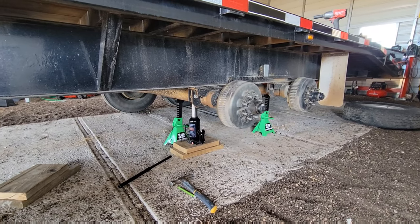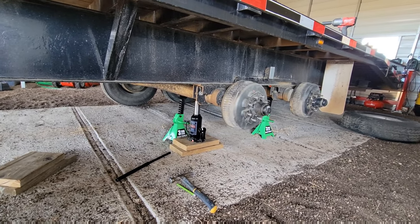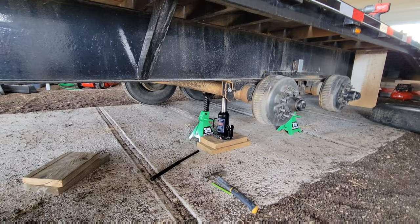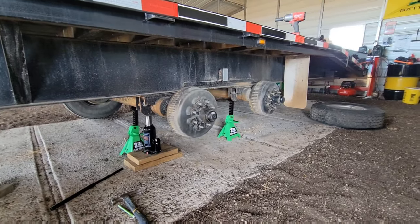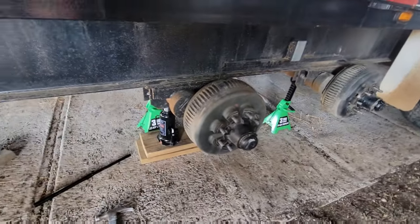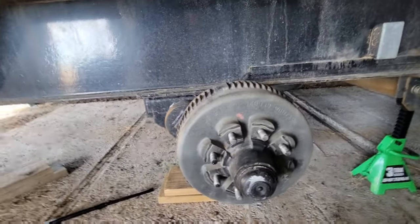I already did the beginning work, which is pretty simple: getting your trailer jacked up. Make sure you've got jack stands for safety. Take your wheels off and then you're going to be looking at something like this on your brake drum.